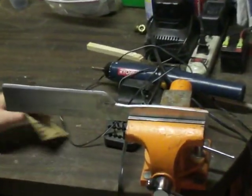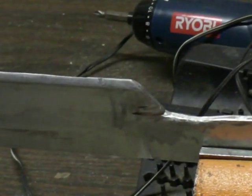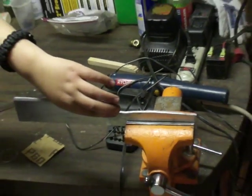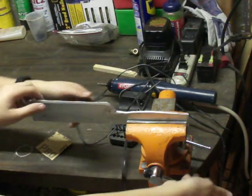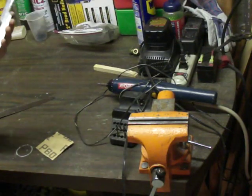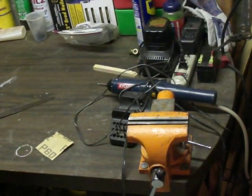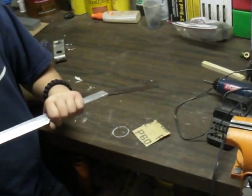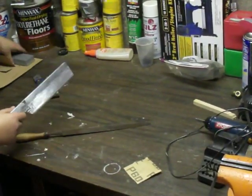We just finished up doing some of the file work. As you can see there's a little scuff mark right there but we'll fix that up in a little bit. What we're going to do is release this and tighten it. Then we're going to do the stone — well, it's not really a Japanese water stone, it is just a regular stone. So we're going to sharpen this bad boy up and show you guys the end result.